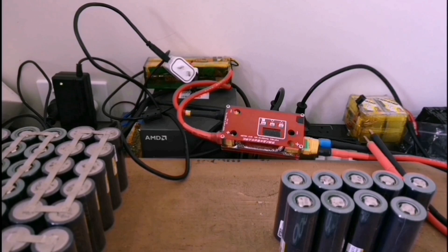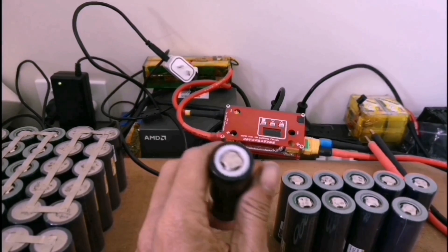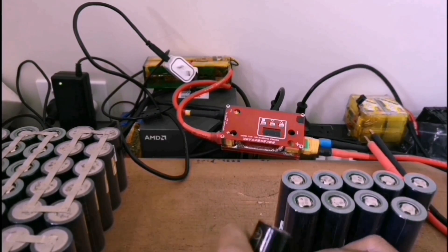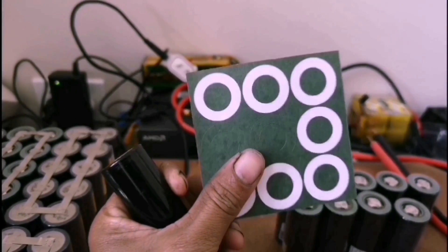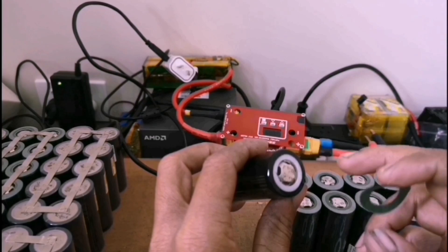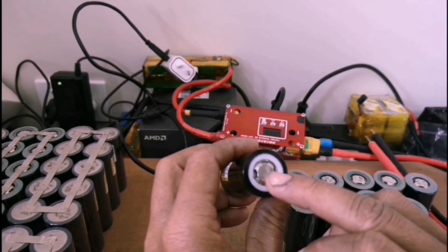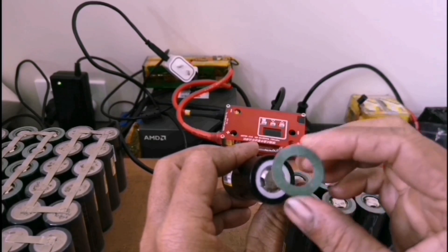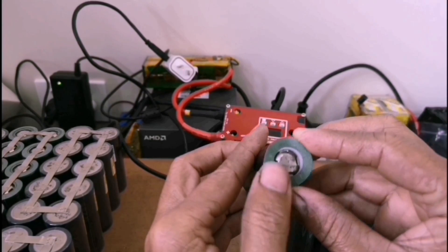Today I discuss how to build a 7S 10P battery. Before building a battery pack, you need an isolation paper like this. The positive is here and this area is negative, so you need isolation paper to protect this area and avoid shorting your battery.